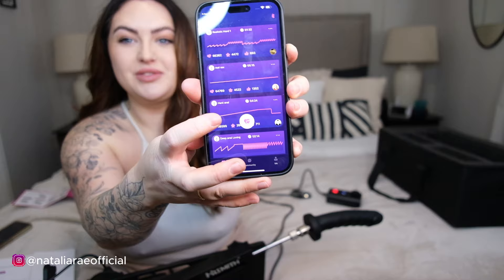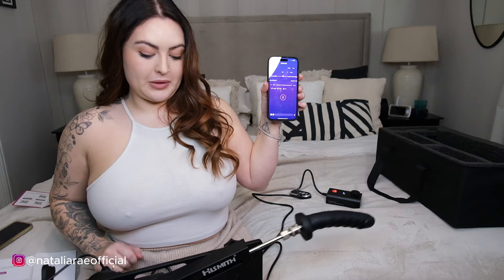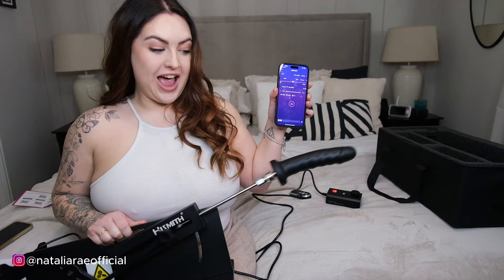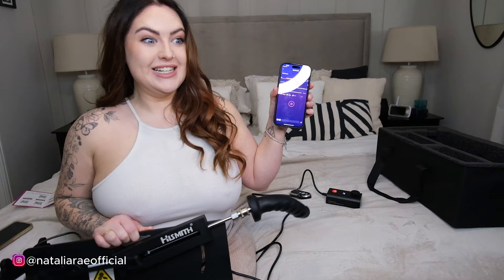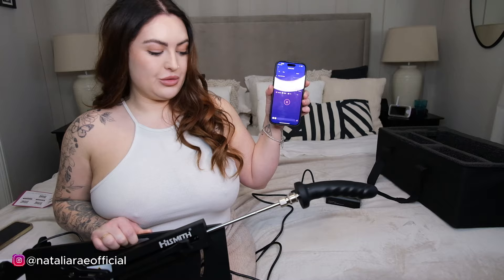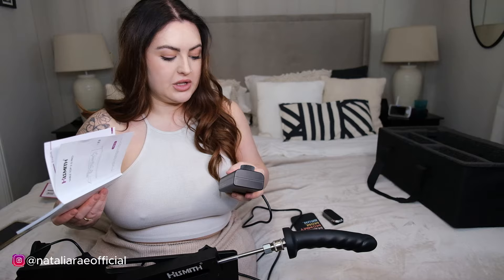There's one here called 'Hard Anal' - it's getting faster, it's getting faster, it's teasing! That has nearly 40,000 likes on it. So not only can you use it with your phone or the remote, you've also got the manual speed controller as well. I'm honestly not often mind blown but I didn't expect this at all - I'm shocked.